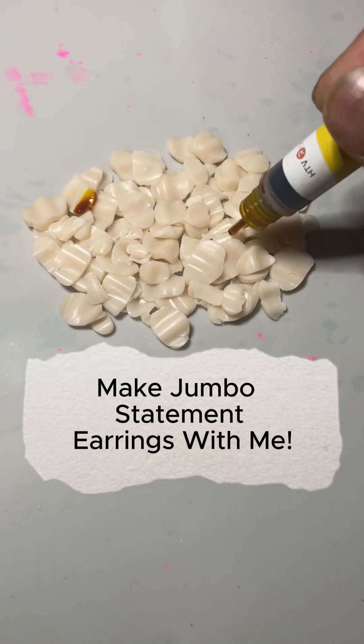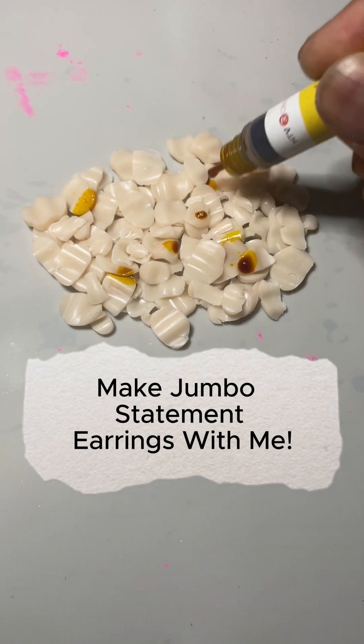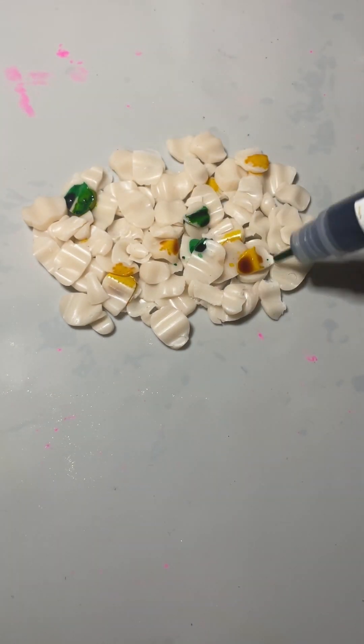Let's make watercolor using alcohol inks. First I chopped up transparent clay.